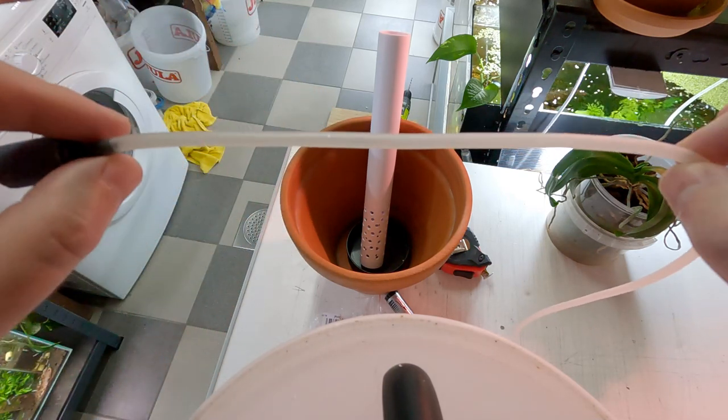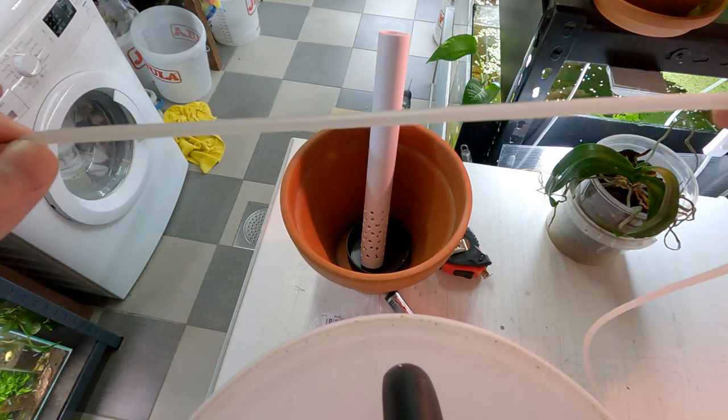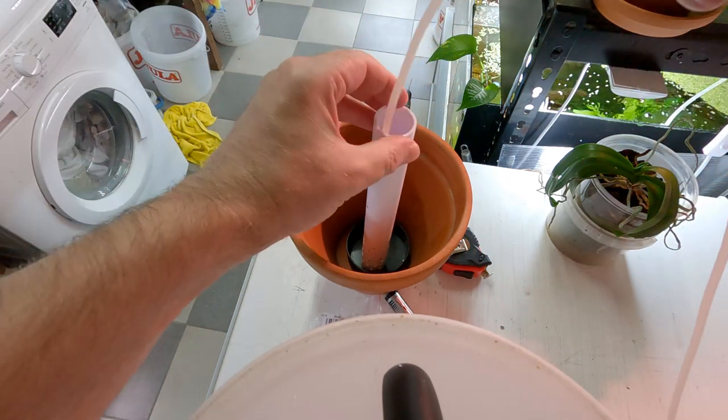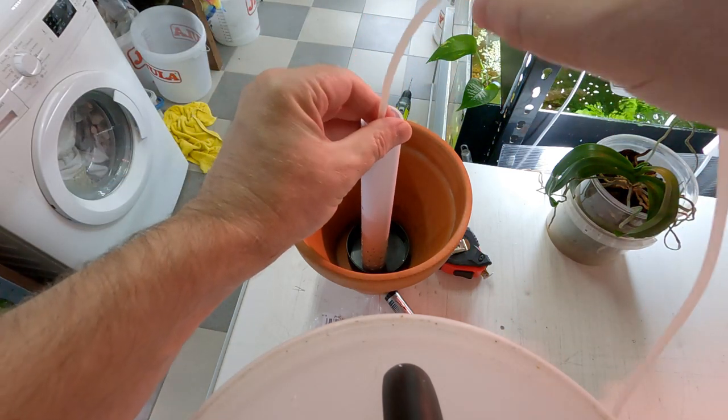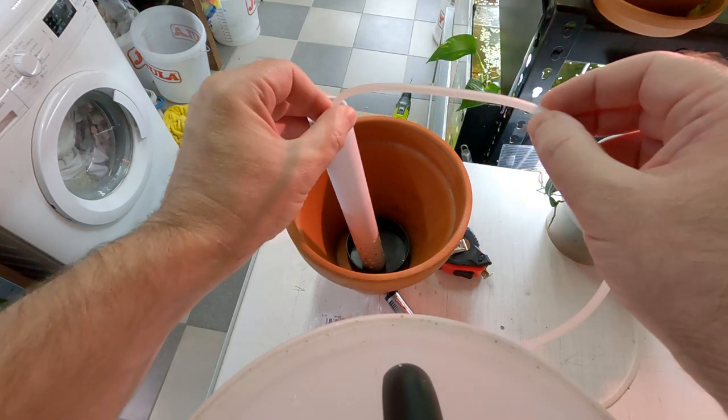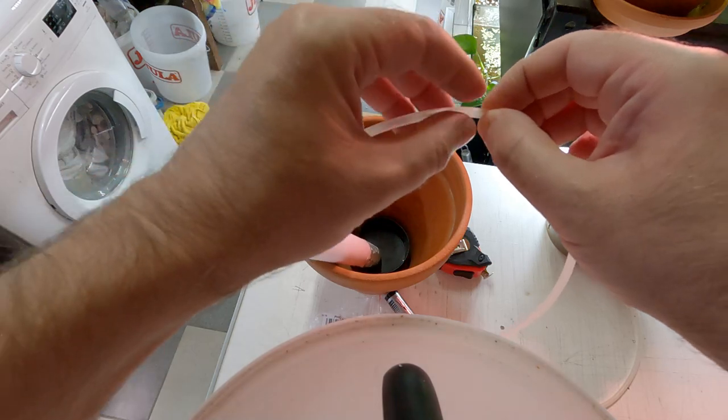Next we're going to dry fit our air stone and our piece of silicone tubing. To do this, simply drop it into the end of your pipe all the way to the bottom until you hear it clunk. Then up here, maybe 10 centimeters from the end, we're going to cut right there.